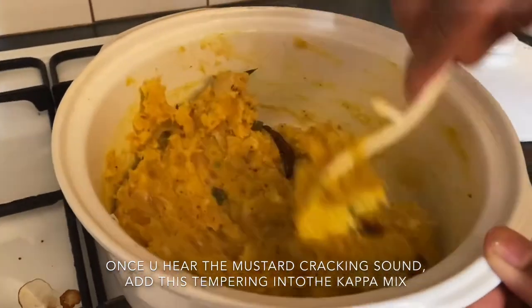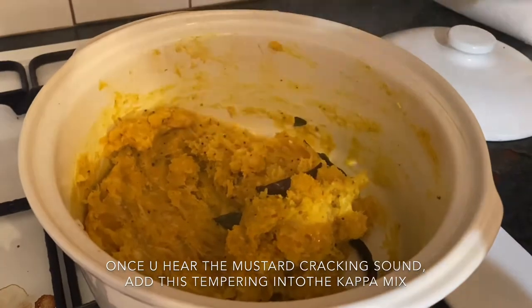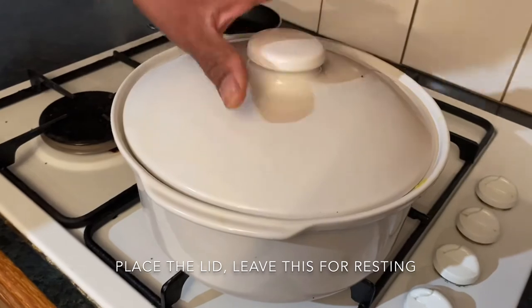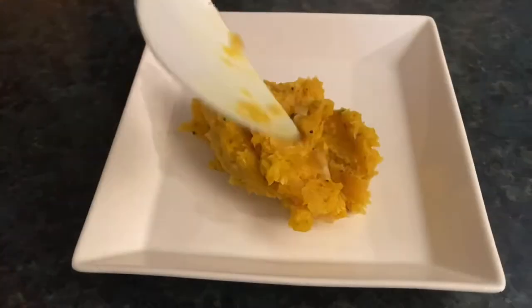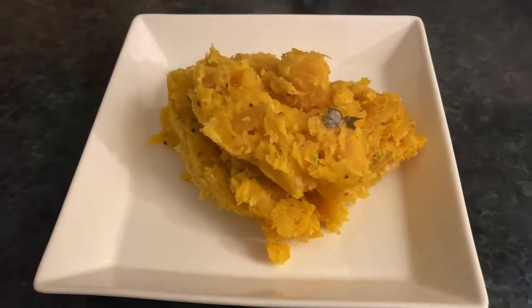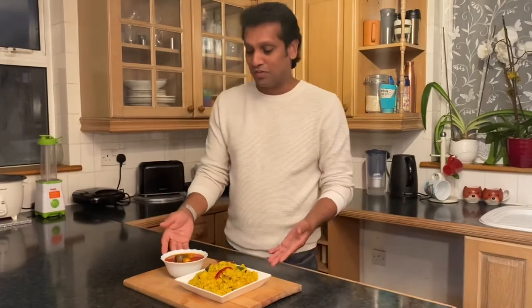Now it's perfectly ready. Once it's nicely mixed, we place the lid on and leave it to rest. Our kappa is finally ready. I'm going to serve it with fish curry for dinner tonight — it's come out so nice.